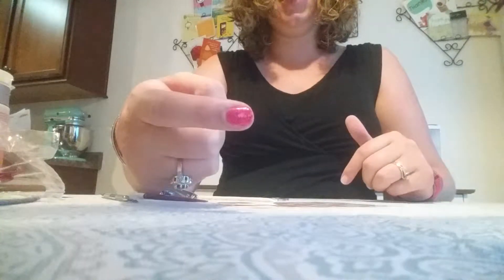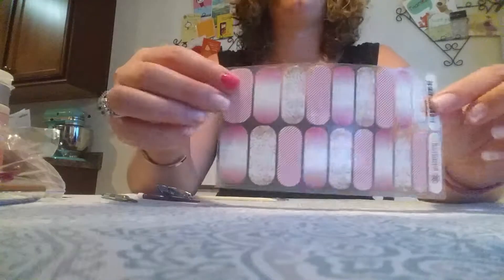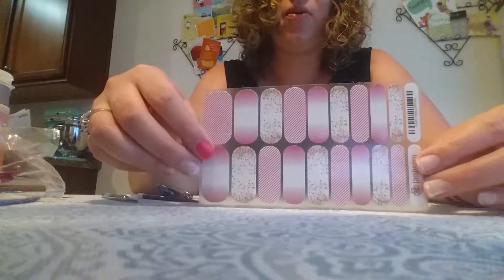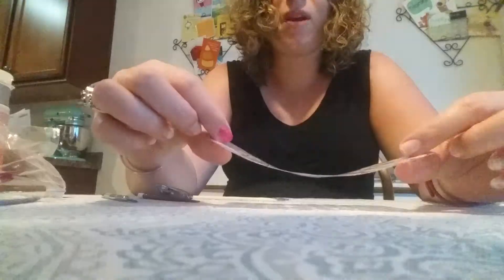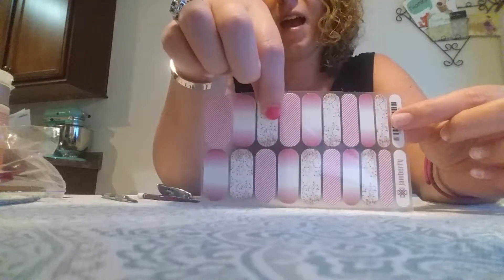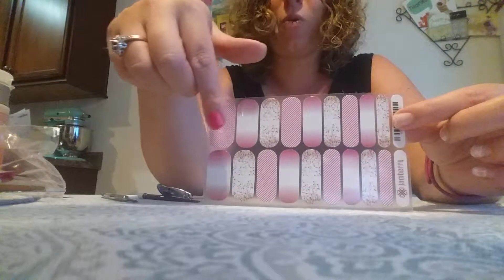I've already gone ahead and prepped my nails. This is our gel — if you want more information, comment below and I'll get you some. These are what we call a mixed mani, so I get to decide what I want to do — do I want to do the two sprinkles, the two stripes? I get to play around with it. I think I'm going to do this top row up here, but of course you can mix and match throughout whatever you wanted.